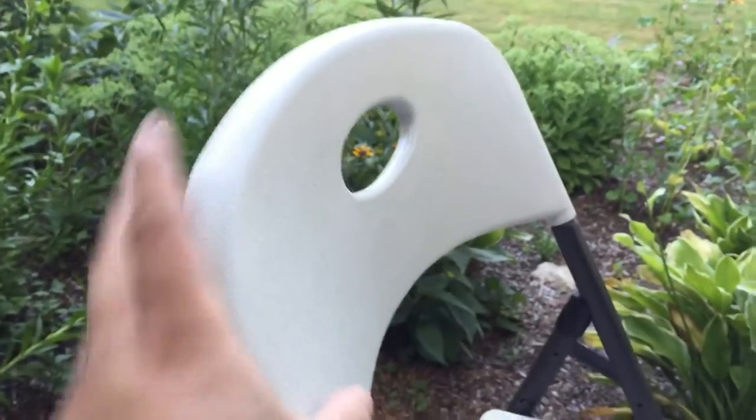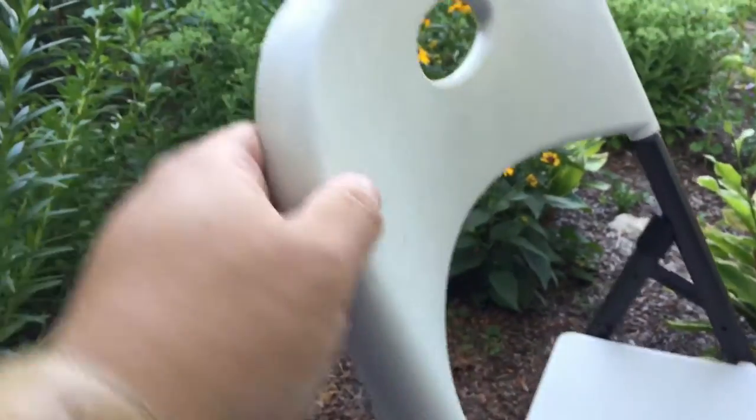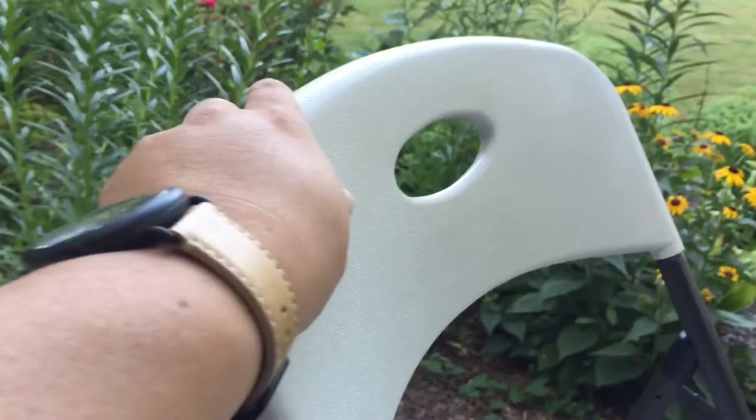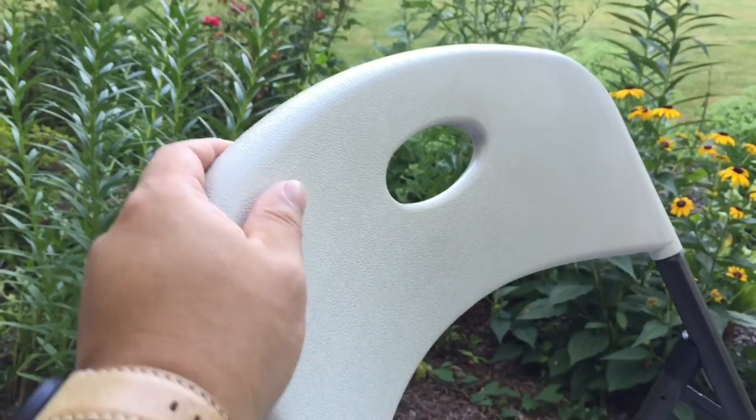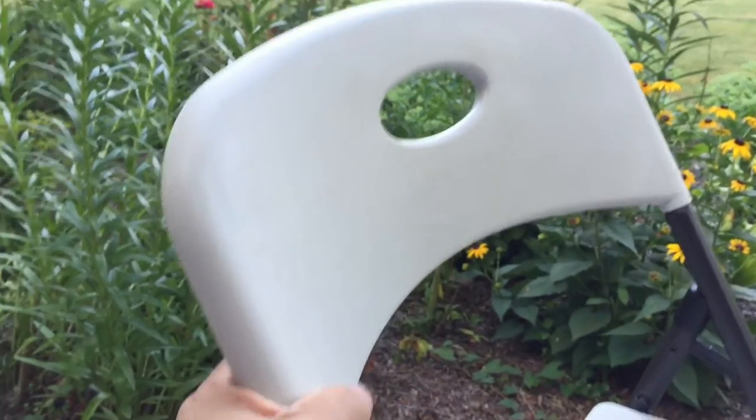The top piece — the back — is white plastic and it has a little bit of texturing or stippling on there. It's not really a bright white; it's more of an ivory or kind of an eggshell color, but it's decent and probably matches quite a bit of stuff.